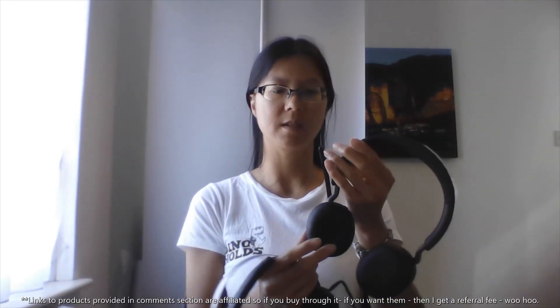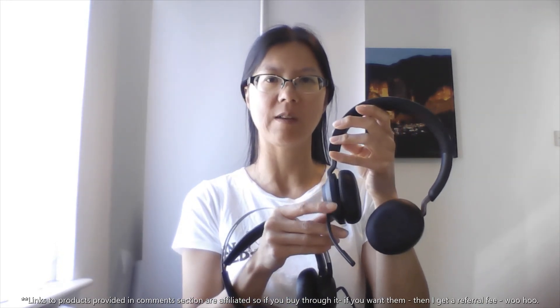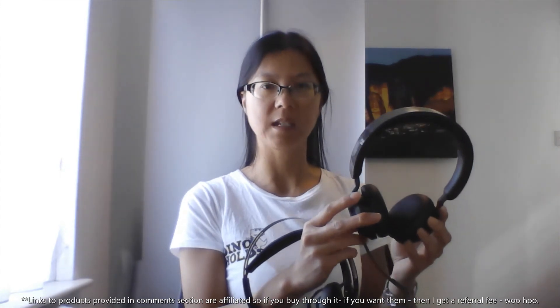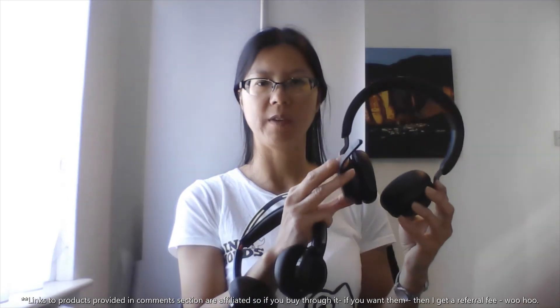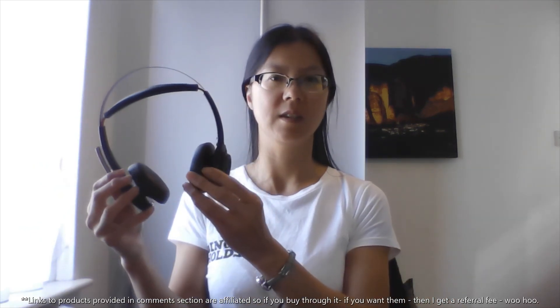So to summarise: I've got the Jabra Evolve 2 65 and I liked the feature of the microphone being able to be muted when it is pushed up and unmuted when it comes down, and also when you answer a call you just push the microphone down to answer, as well as the button. What I didn't like was that it did start hurting my head after about 30 minutes of wearing them. These are slightly heavier and they were a bit tighter and pressing into my glasses. But I do like the feature of the microphone muting. If that unmute feature could be incorporated into the Plantronics Voyager Focus, that would be brilliant.